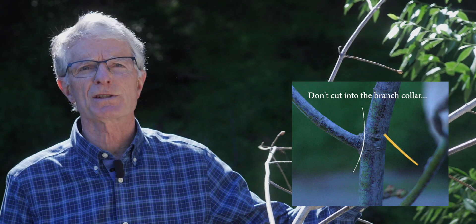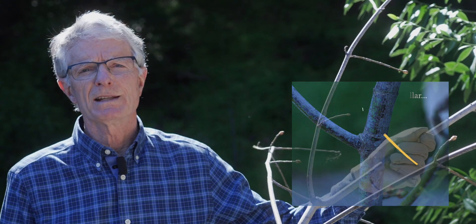Do not cut into the enlarged collar because it contains special cells that can grow over and seal the cut. And do not leave a stub outside the collar because those special cells cannot grow up and over that stub.